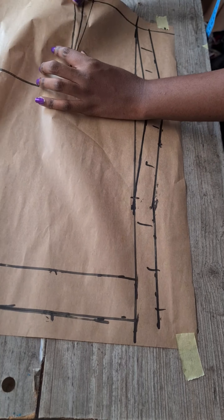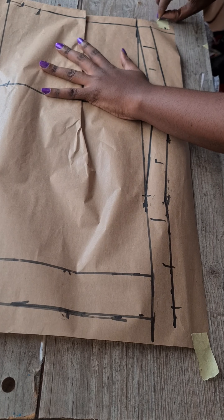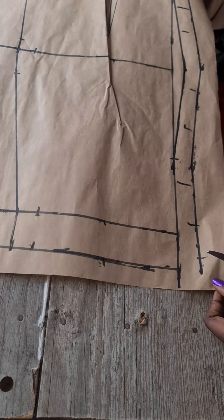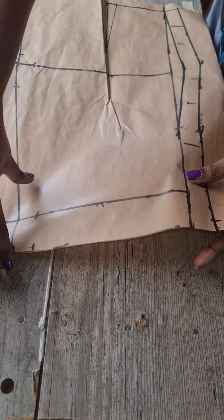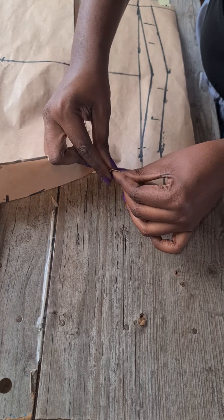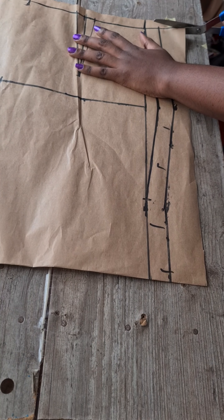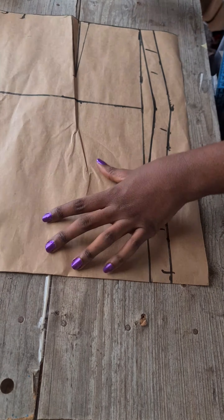I'm showing you what it will look like when you fold your dart on your actual fabric. Cut out the extra on the pattern paper — I forgot to do that at the front before folding in my allowance. Fold in your allowance before cutting out, even if you're cutting directly on your fabric.